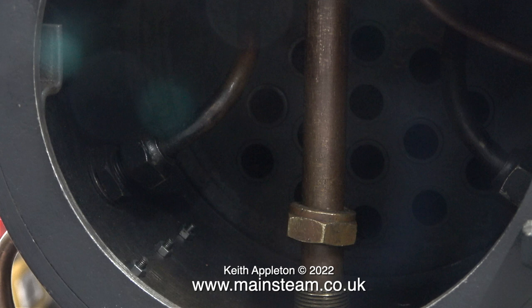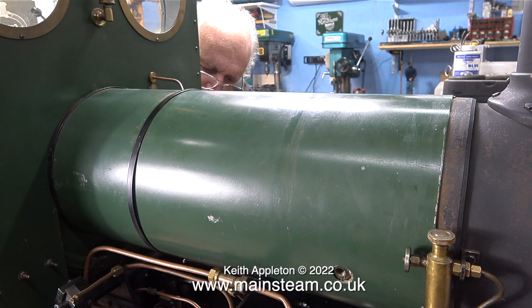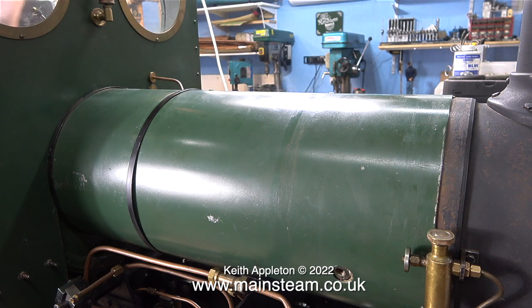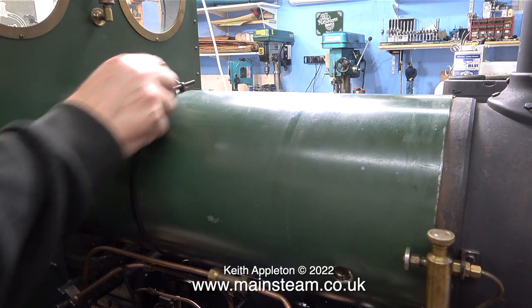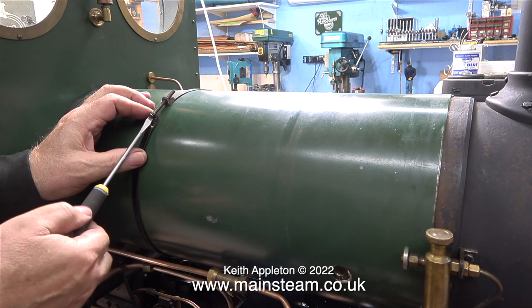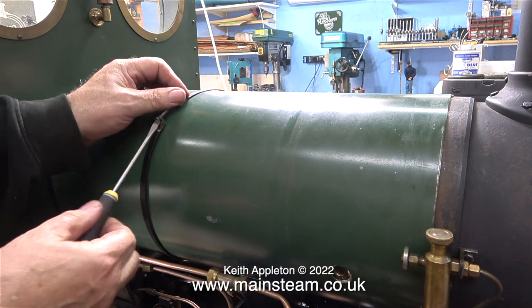I'll look at that in due course in another episode. What I currently need to do is remove the boiler cladding. In this clip you can see me peering underneath the boiler because I'm removing the boiler bands that secure the cladding to the boiler. The securing bolts that tighten the bands are underneath, but I need them on the top so I can get to them. I slacken them off slightly while they're underneath and then continue the job on top. I'm really getting a strong feeling that the builder of this engine had lost patience.